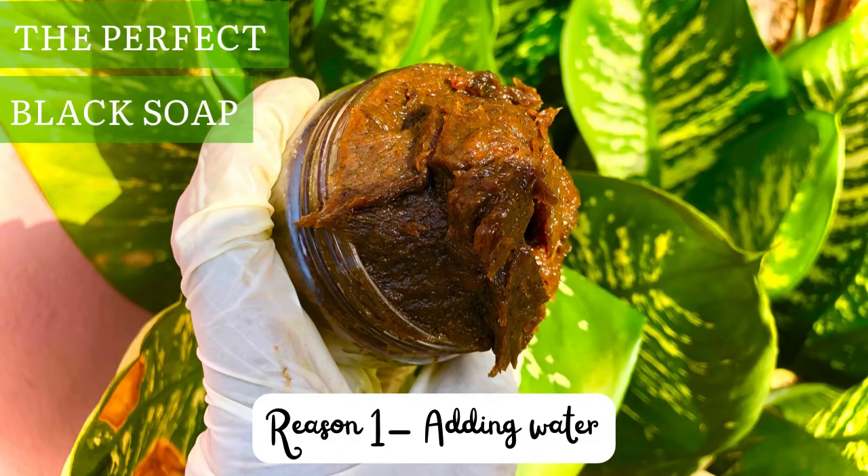The first possible reason your black soap stinks or smells after a while is that you have added water. I'm not referring to liquid black soap where you melt it into a liquid — that's different. I'm talking about when you are making your paste-like black soap. If you add water to your paste-like black soap, it's possible it will begin to stink or smell, because water causes products to go bad, grow mold, grow bacteria, and smell.